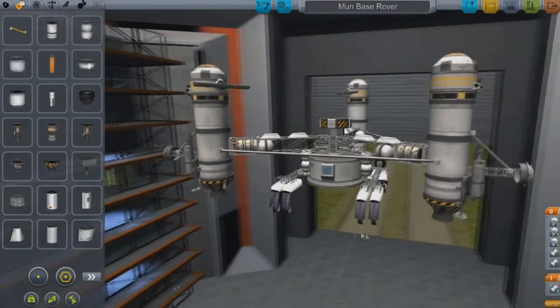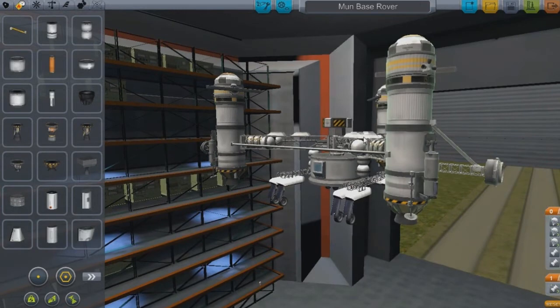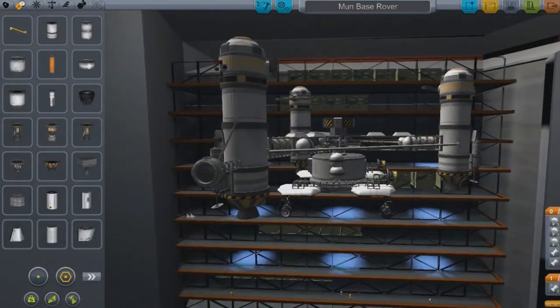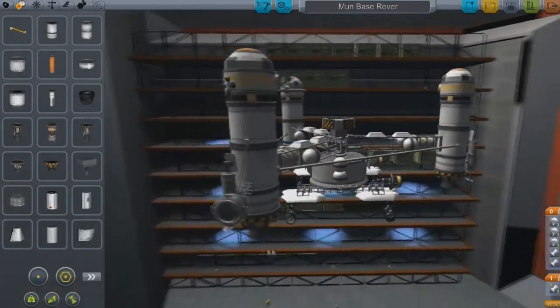It took me a long time just to come up with something like this, and I'm trying to save you guys some time if you want to build your own rovers. Just copy what I'm doing — go ahead, I'm totally okay with it.